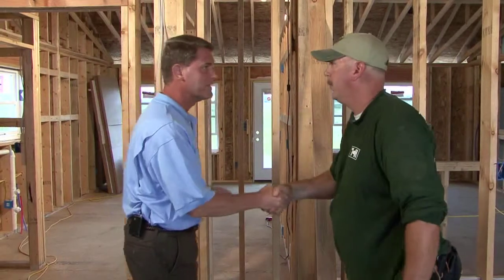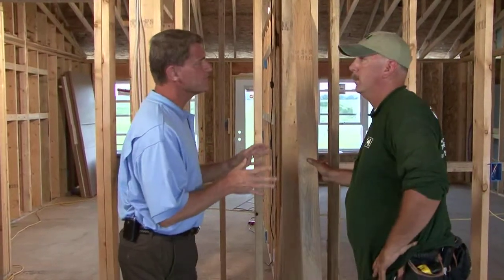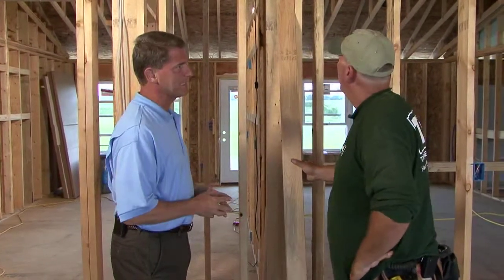Travis, I understand you're using advanced framing — what does that mean? Advanced framing is a technique used to use less lumber to make the house more green and more energy efficient.